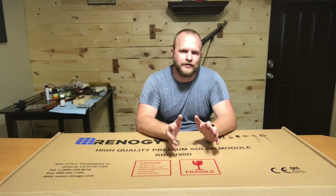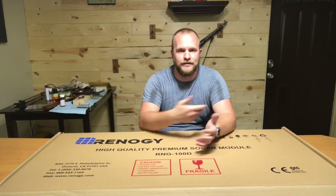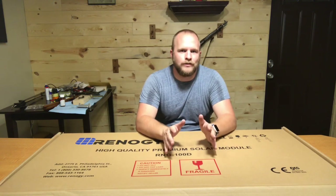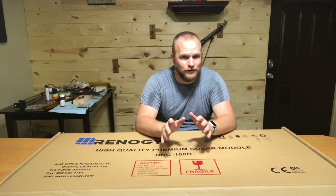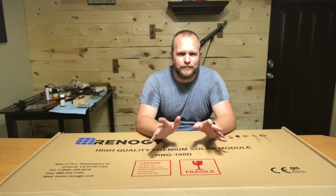Hey guys, what's up? Ian here from Middle America Prep. Thanks for tuning in and watching. So I'm going to start this install video down here in the basement. It's 95 degrees outside, as you can tell by the sweat down my arms. It's nice and cool in here and it's quiet. It's very windy out here today in Kansas, so it's going to be kind of a rough video later. Just bear with me.